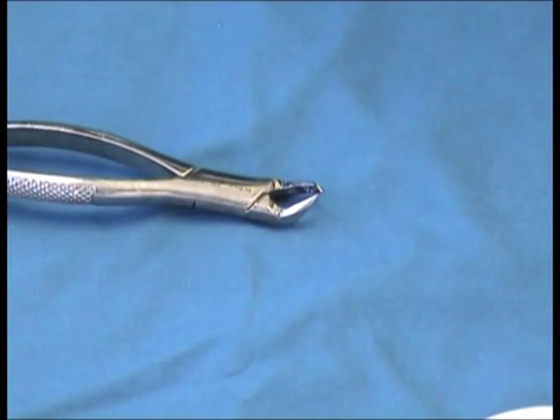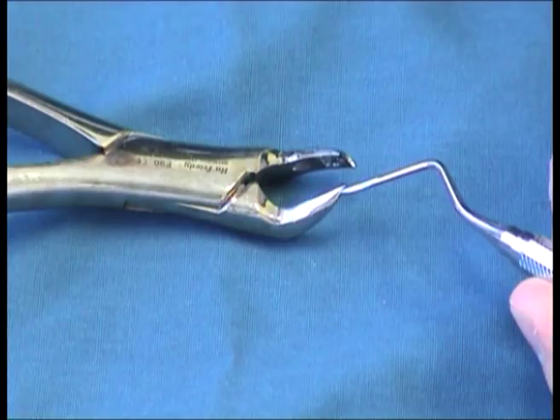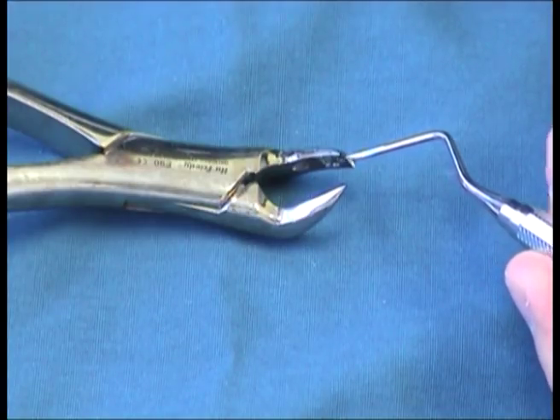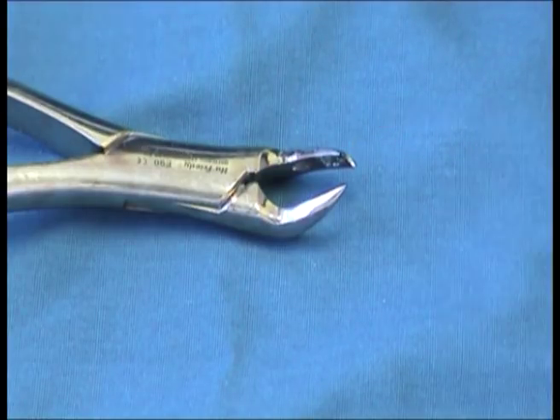This is an upper cowhorn, number 89 or 90. The cowhorn has a pointy jaw that goes in the furcation between the two buccal roots of the upper molars, and a curved jaw that goes onto the palatal root. Because of the curvature of the handle, this forceps has a right and a left — the upper molar right is number 89, and the upper molar left is number 90. The cowhorn is used when the crown is destroyed or broken, or is likely to break, because it engages mostly on the palatal root and the buccal furcation, and doesn't rely on the crown itself as much as the European upper molar forceps does.